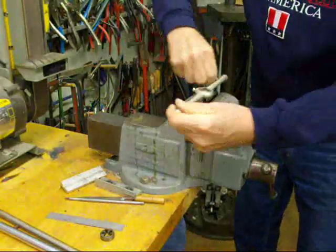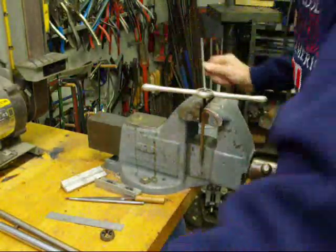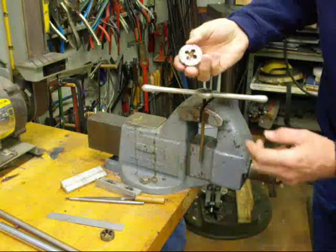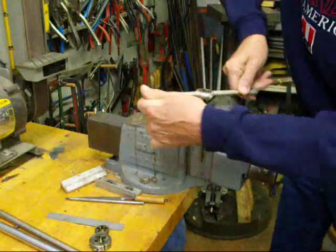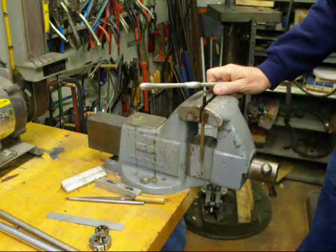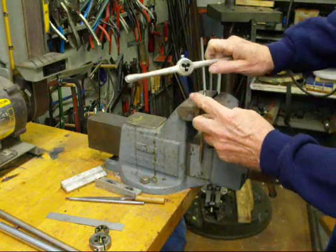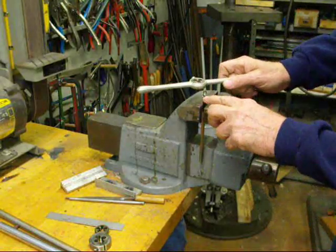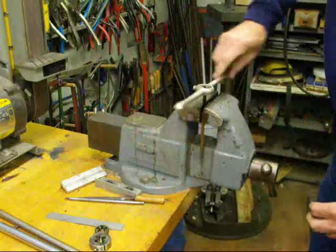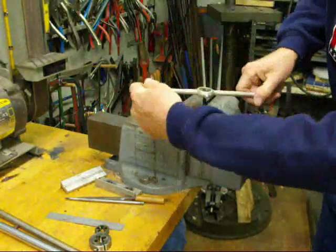The small one-inch button dies go up to about one-half. When you get larger than that, you have to use the bigger dies which go from nine-sixteenths on up to at least one inch. And then you can back it off. There's your thread. We've got a little bit of a tear on that, so this is either tough material or I've got a slightly dull die. Now if you had a shoulder to thread to, you would want to turn this over and run it on this way and that will cut your thread a little bit closer to the shoulder.